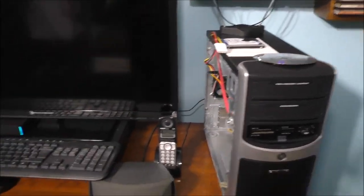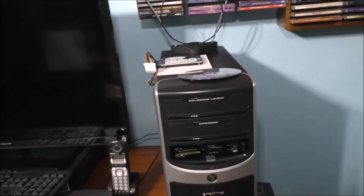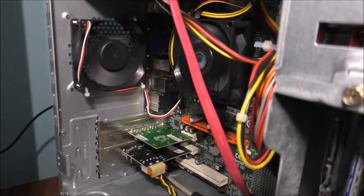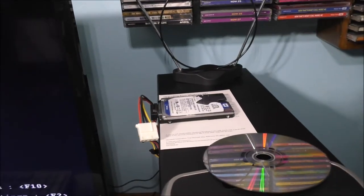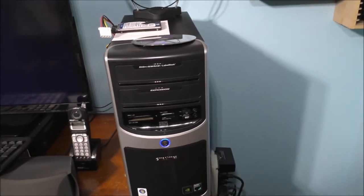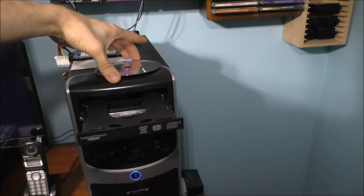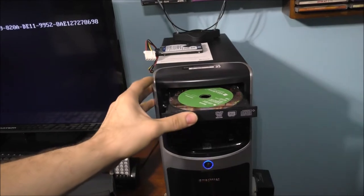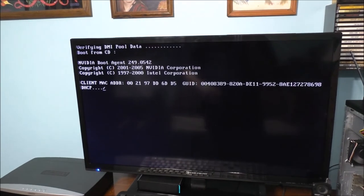Let's go ahead and turn everything on. Everything seems to spin up. All drives on top — normally you'd put the drive on the inside of your computer, but again, this is an experiment-style computer. Open up your CD drive, put your copy of Windows in the CD disk drive, and basically you should press any key to boot off the CD.